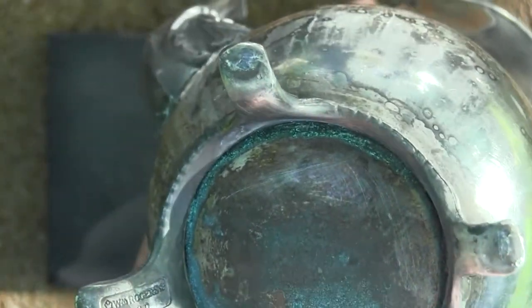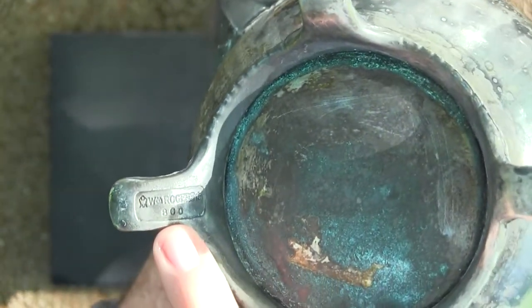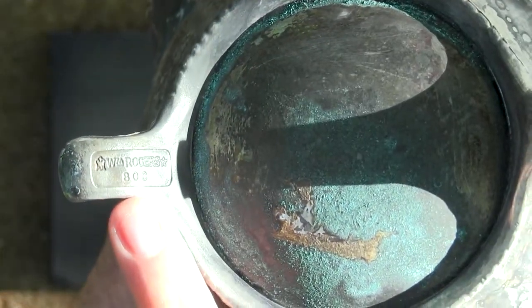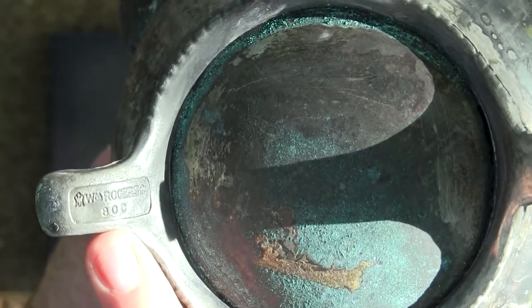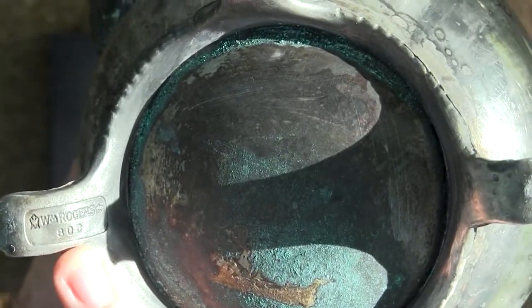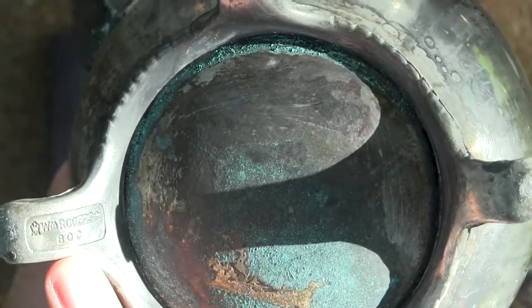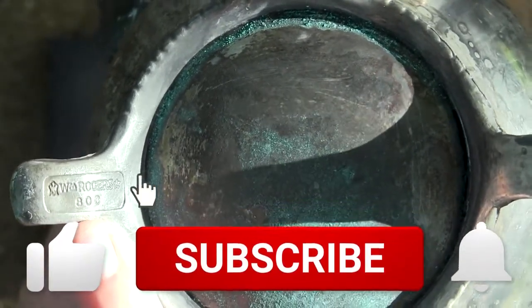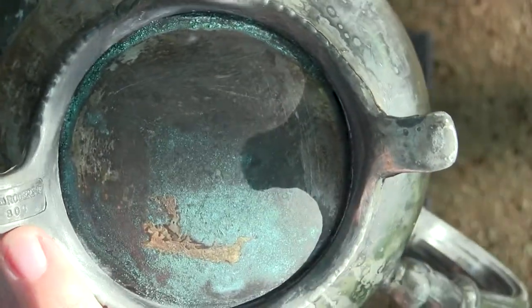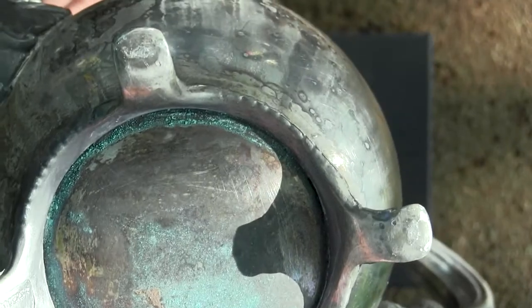And then one of the legs here has a mark right there. Can you tell? Let me bring it closer. It says something — it has a little crown or something. It says WM Roger Star, and then it says 800. So maybe this is 800 silver. Maybe. I'm not too sure. We'll test it out right now.